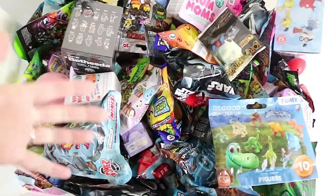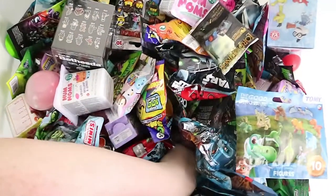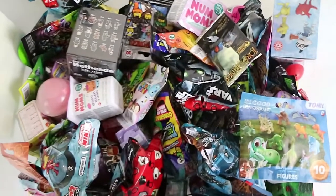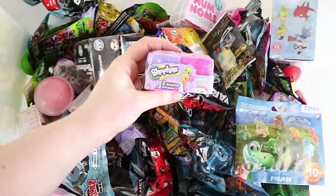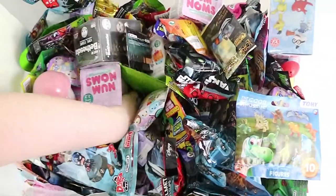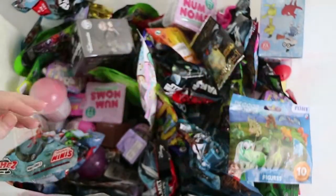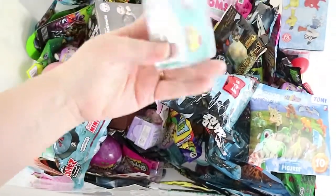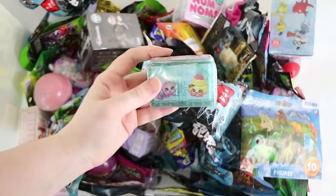So we each pick four random blind bags or boxes and open them up. Let's roll — we don't look, we don't pick. I've got something round — a Fungus Among Us! Now that's something I haven't seen in a while. And we go this side — come on — and I've got a Shopkins Season 7. I've got a bag this time — a WWE Ooshies Series 1. Season 8 World Vacation, the Europe set. That's the first wave.